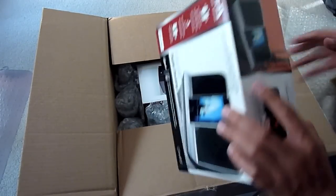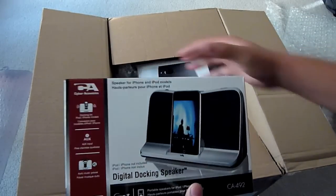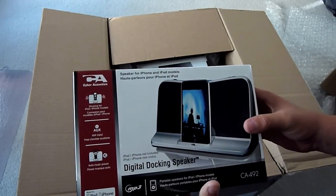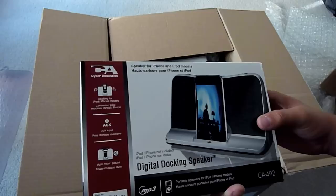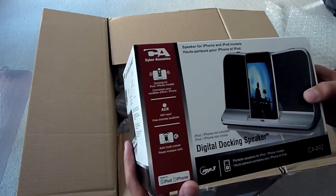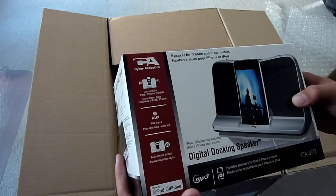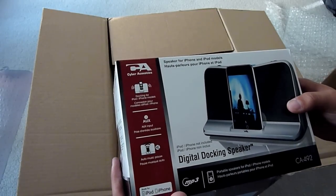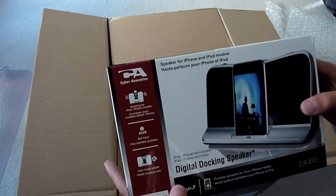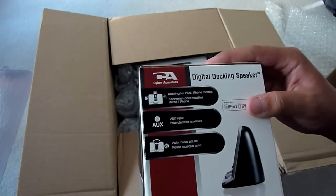Got a lot of bubble wrap. We have the Cyber Acoustics digital docking speaker for the iPhone and iPod Touch. It's certified for the iPod and iPhone, docking for all iPod and iPhone models. AUX input, auto music pause — a speaker system for iPhone and iPod models. It looks like it's also labeled in French, as that's one of the languages Cyber Acoustics uses.